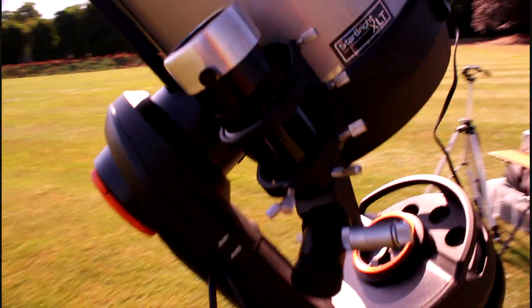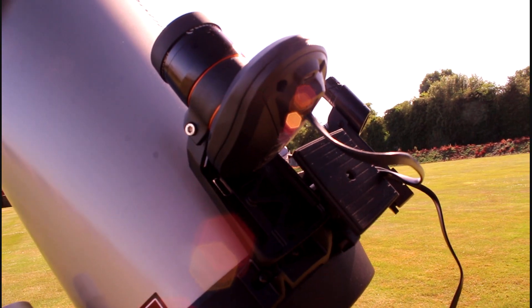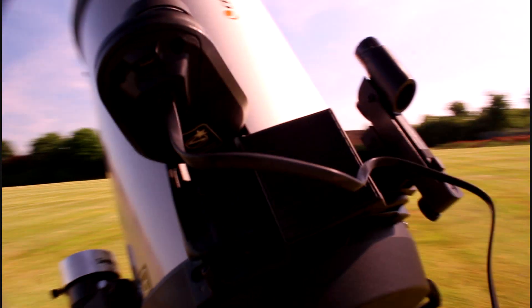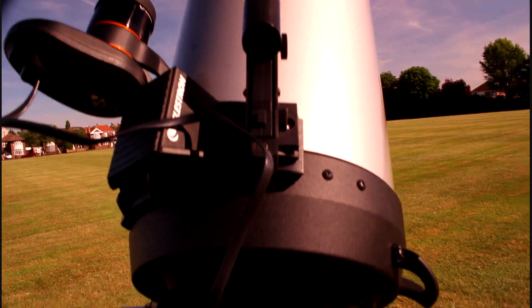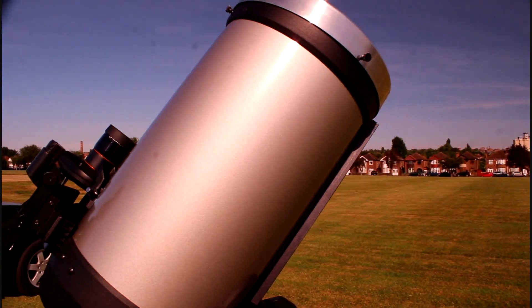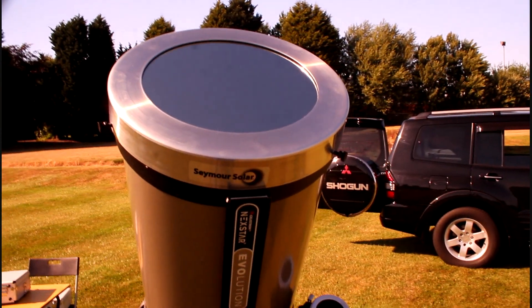I have my Starfinder along with its solar filter. This is awesome. This is the Celestron Auto Align — it's awesome. It does all the manual and all the auto alignment for you. Here's another Starfinder. And the actual SCT scope itself. And it is also fitted with a solar filter as you can see.